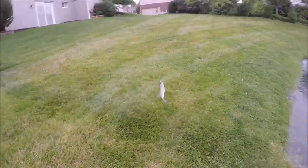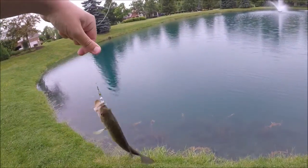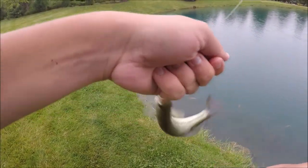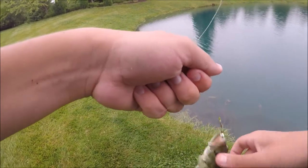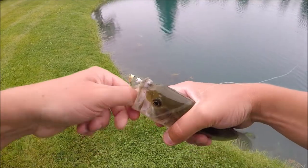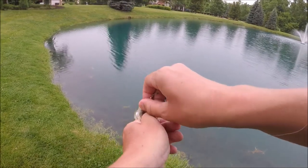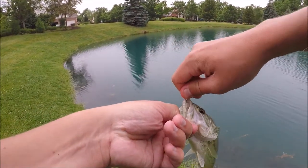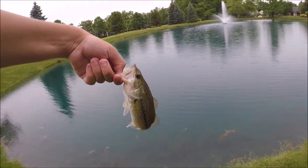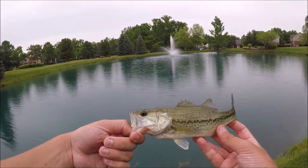I just watched him put that in his mouth — I'm at the start point again so the lap is pretty much over. I watched him put it in his mouth, turned the camera on and set the hook — hopefully all of that made it on footage. Once again just another little cookie-cutter bass, and I think that is going to be it folks.